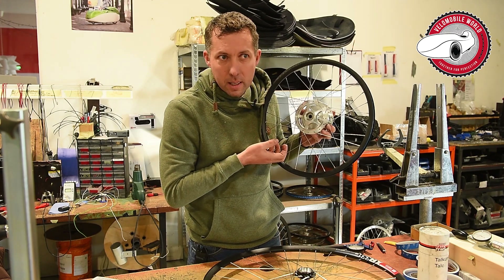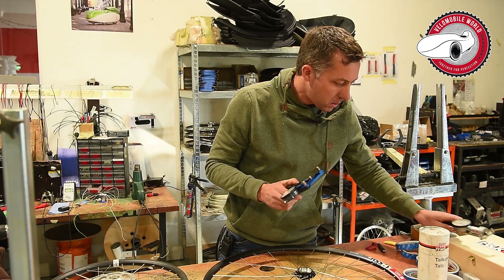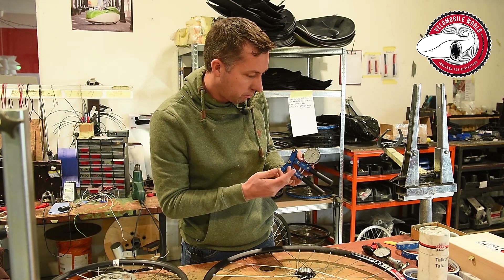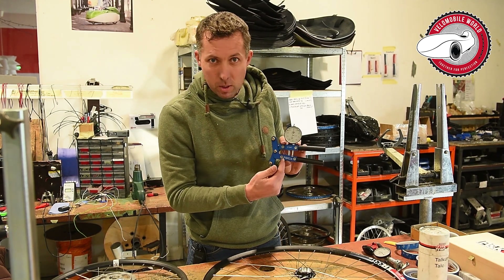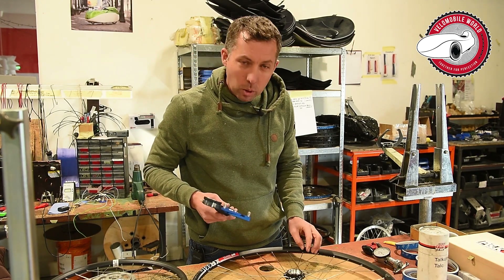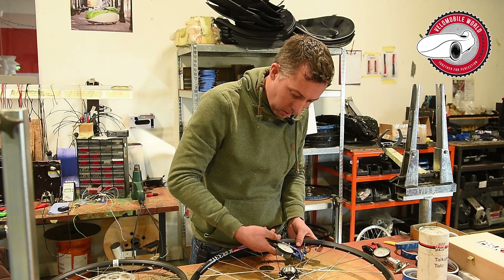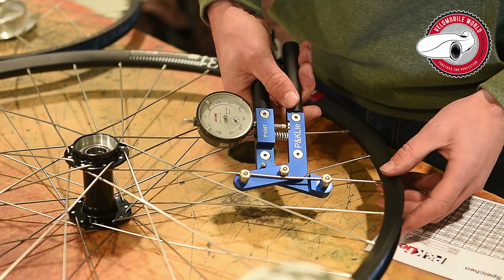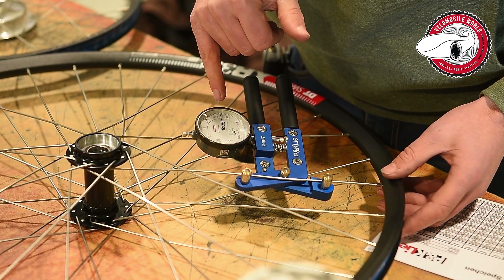Besides that, we still play the harp on the front wheel to hear if the tension is equal. But for the rear wheel we bought this tool — it's P-K and then something, you can see it written here. This was advised by Sven Kroll from Velomobile North, and now we can really easily measure with it.